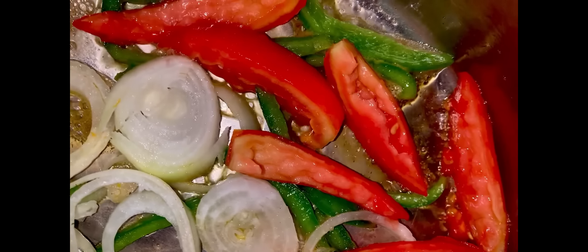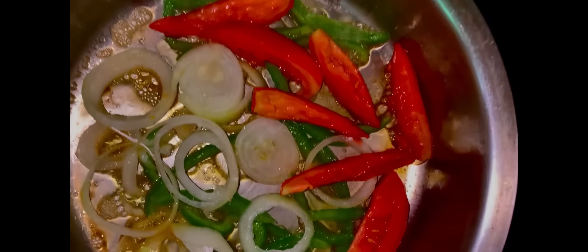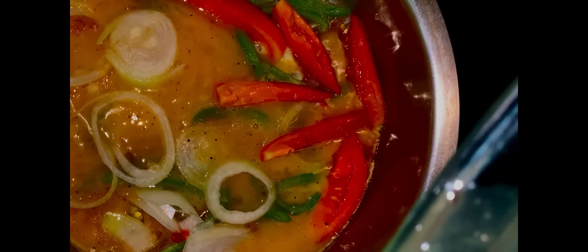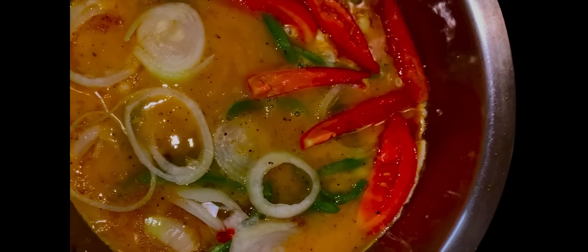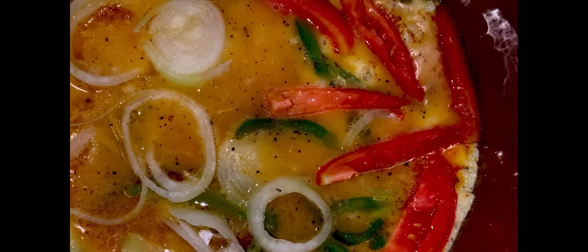To this, I'm going to add the eggs. Use a fork to scramble your eggs.